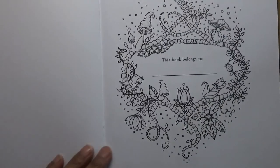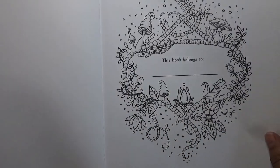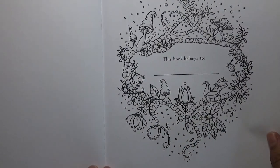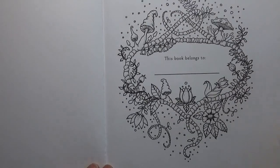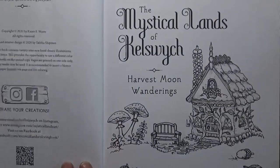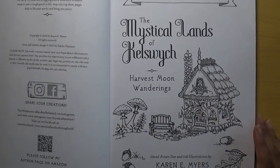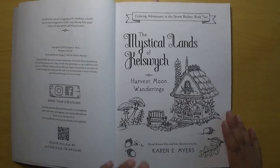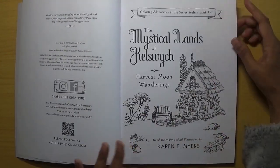This is the 'book belongs to' page rather than the title page, so you go straight into that from the cover. This is Amazon printed paper as well. I really like the mushrooms and the pictures and how they're drawn. Let me bring you out a little bit so you can see the whole book.